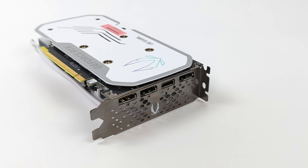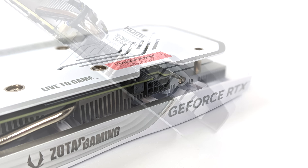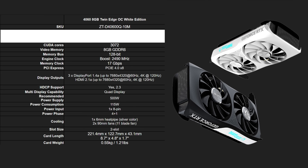It utilizes a single 8-pin PCIe connector — none of that new proprietary connector — so if you've got an older power supply it should work just fine. They recommend a 500-watt power supply given that the TDP is rated at 115 watts. At idle we're around 9 watts and can pull 115 watts at full load. For specs: 3,072 CUDA cores, 8 gigabytes of GDDR6 running on a 128-bit bus, boost clock of 2,490 megahertz, PCIe 4.0 x8 instead of x16, three DisplayPort 1.4a ports, and one HDMI 2.1a port supporting quad displays.